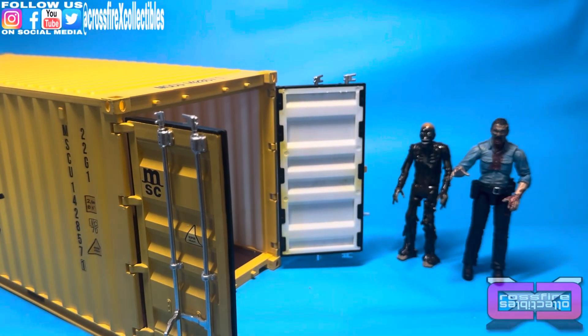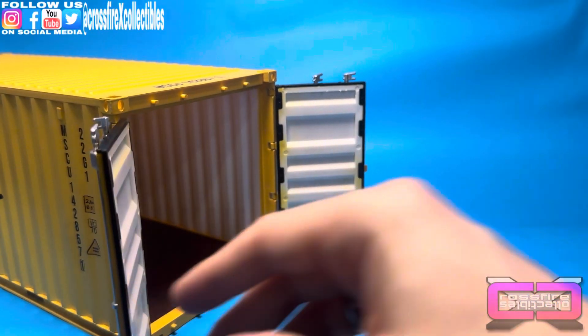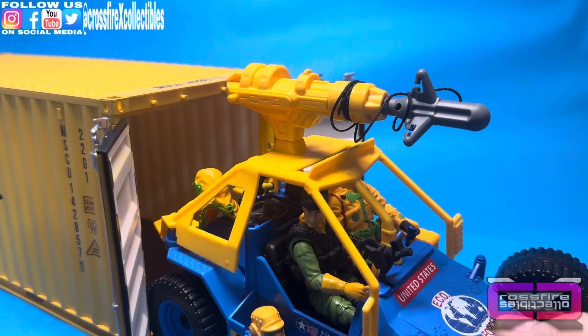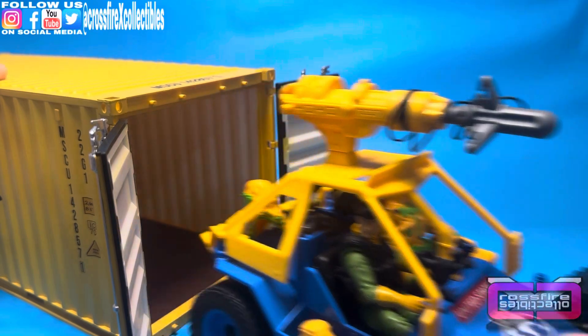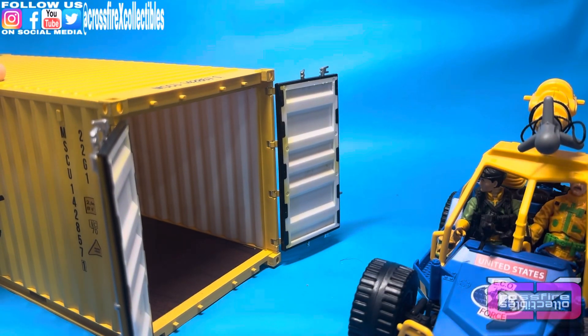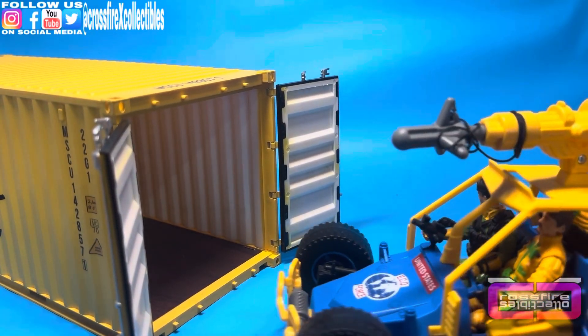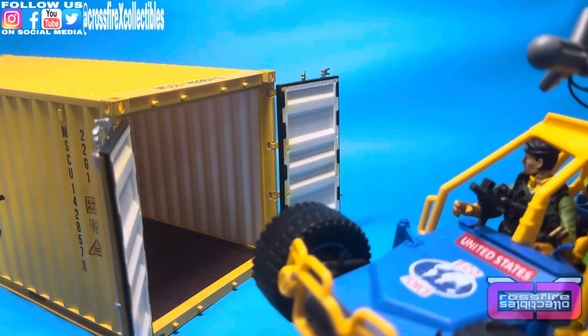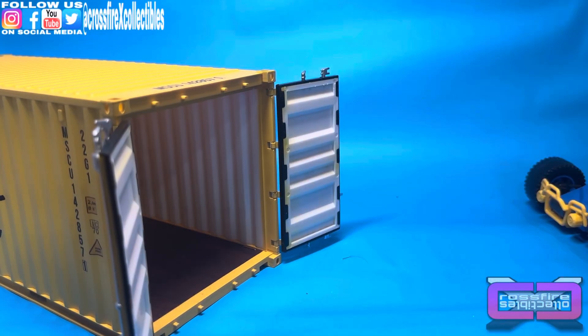Yeah, these are definitely cool. One thing I do want to try — I'm going to bring in this Eco Striker. I don't think it'll fit, but it was worth a shot. Nah, it's just a bit too wide, so it's not going to fit. Sorry guys, you're not going to be able to enjoy your new home.